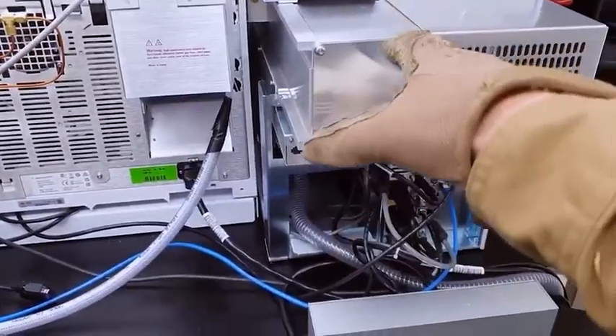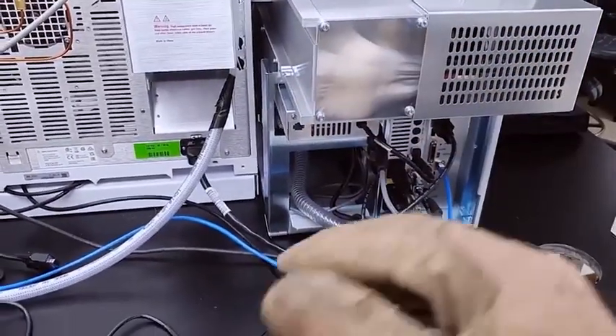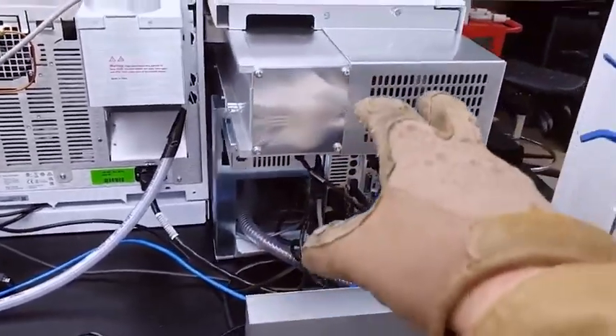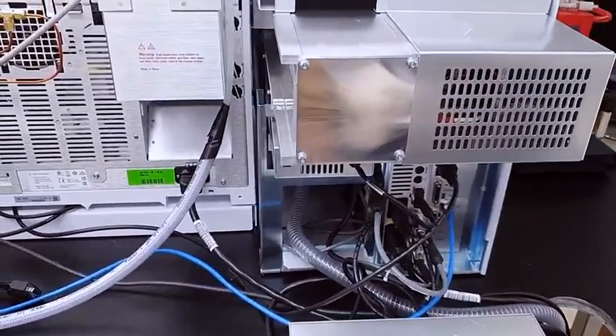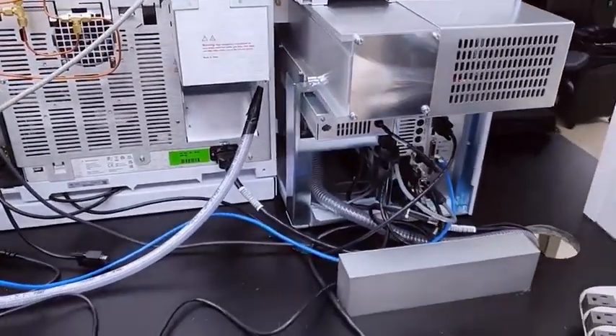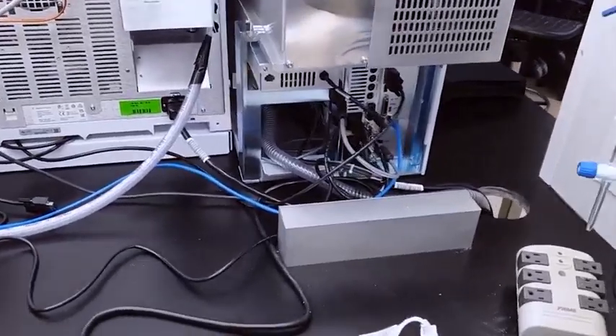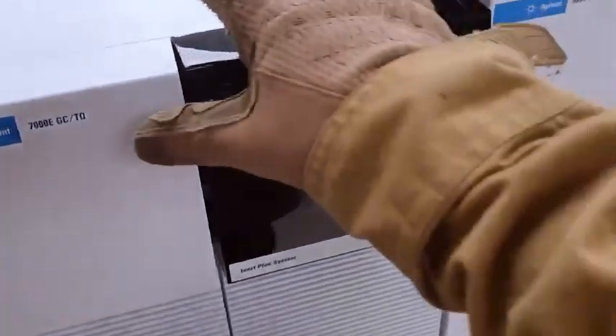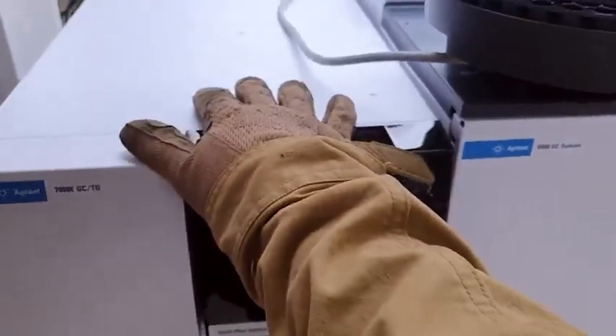The gas stream is sent to the mass spec, which has a quadrupole — actually this is a triple quad mass spec. I know it's so small you can't believe it, but it's actually a triple quad mass spec. In essence I believe it's got two quadrupoles and a collision cell, but I need to double check that — I'll know more once I get into using it. It's amazing that they can put a triple quad mass spec in something this small.